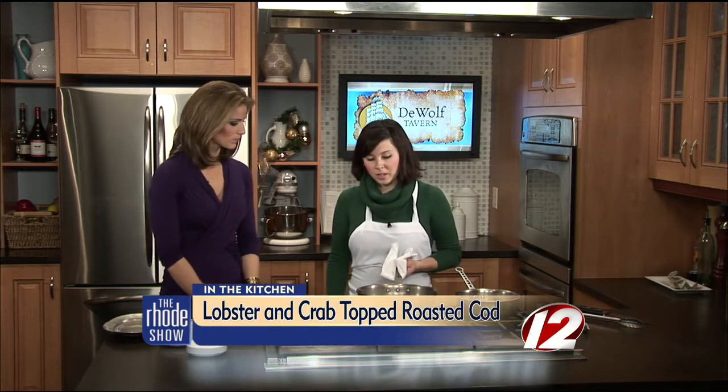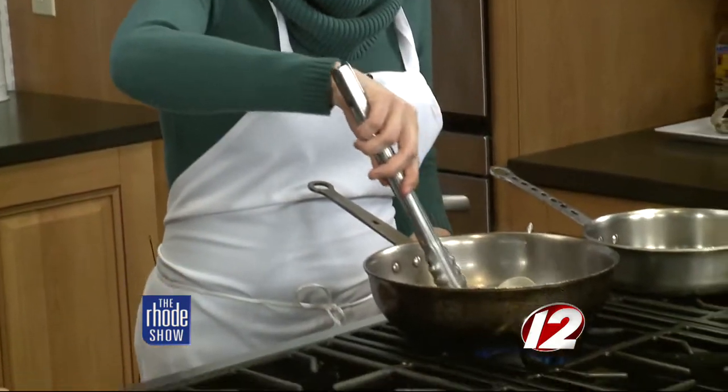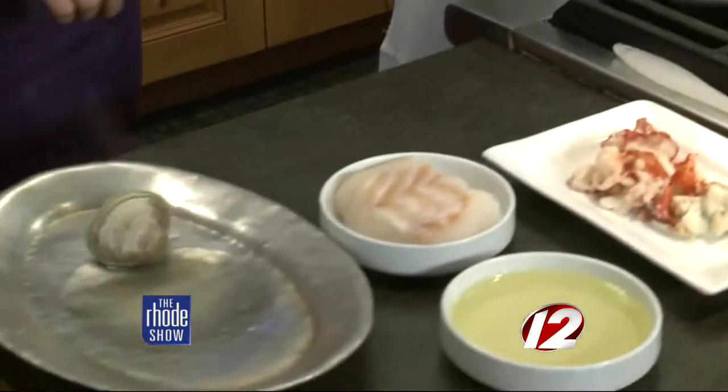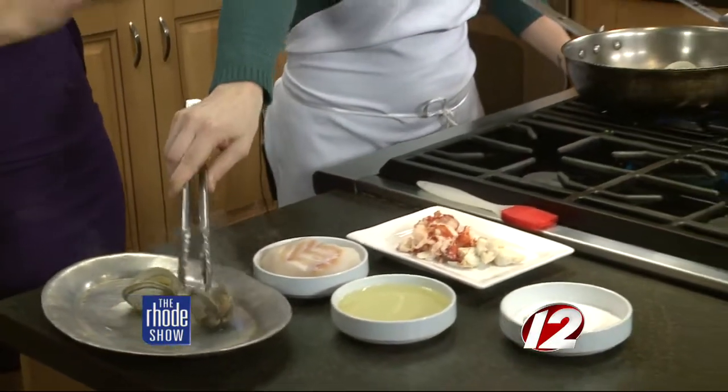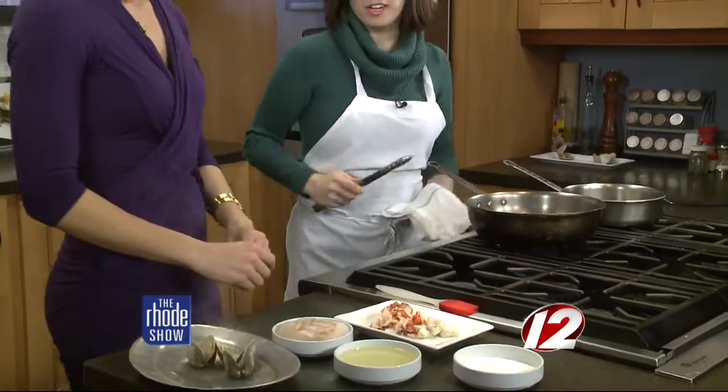We're going to get started making our dish. Chef Jen Chapman from DeWolf Tavern — what's our first step? We are steaming clams, which are open now after about six minutes. You can steam them in pretty much anything — beer, wine, or even apple juice would be good for the season. When you're cooking with alcohol, it's all family friendly because it burns off. We're just doing water right now to taste the natural flavor of the little necks.